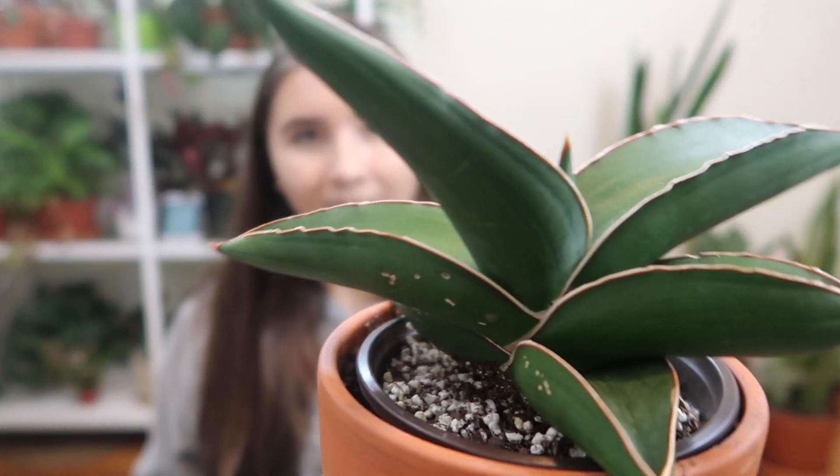There's a common misconception that snake plants don't really ever need to be watered, but they do like water. You can water them however long it takes for their soil to dry out — that could be once a week or once every two weeks. It all depends on the light, humidity, pot, and soil you give your plant. Basically, water it when the soil is dry, and if you're nervous about root rot, just wait a couple of days after the soil is completely dry.